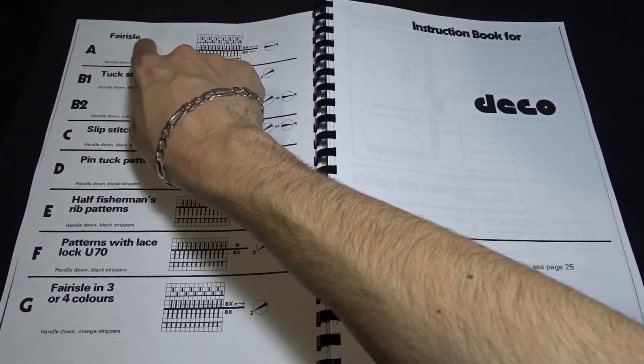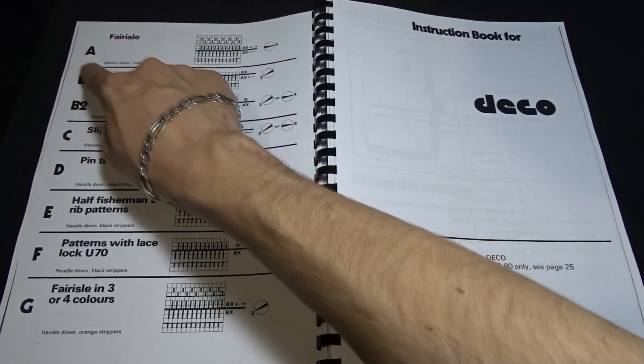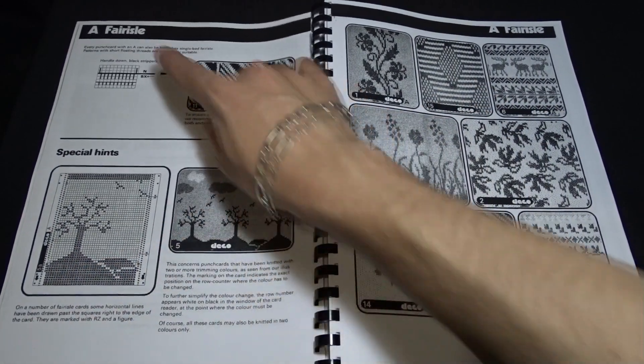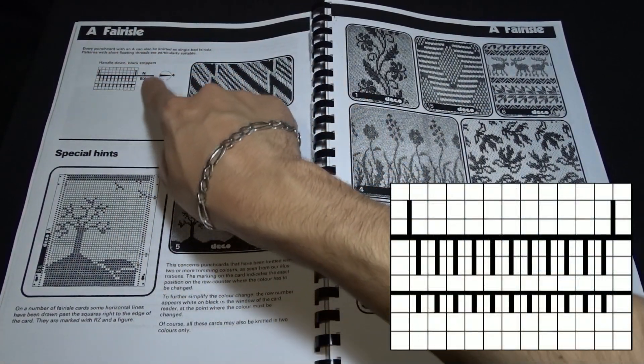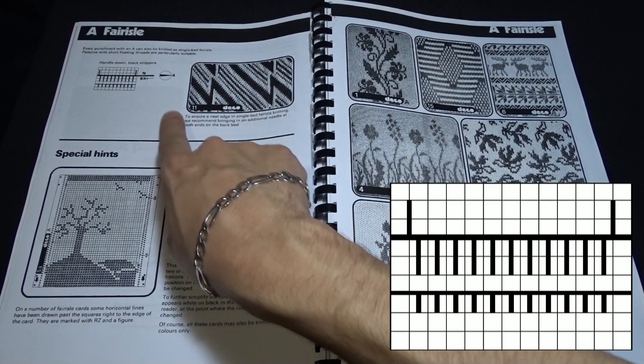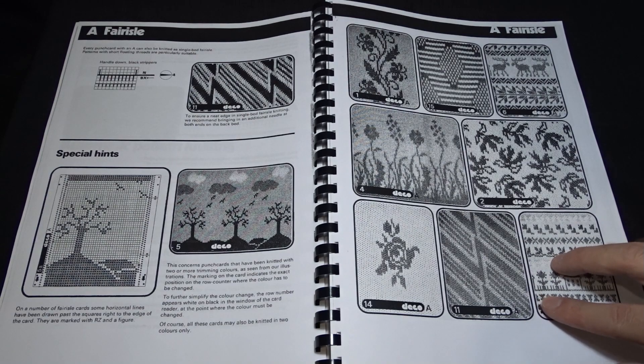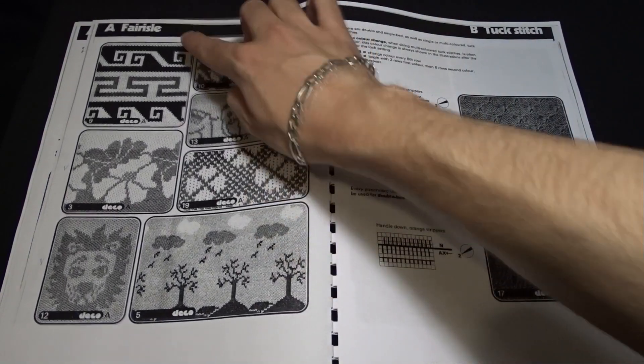According to the DECO manual, you have to use the cards that have the letter A on them. Each card with the letter A can be knitted as a double or a single bed Fair Isle. That is the diagram for the single bed Fair Isle. First you have to choose carefully the card that you want to use — that depends on the project you want to make.